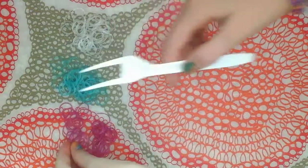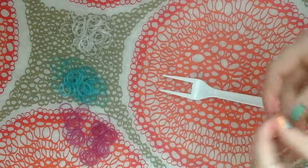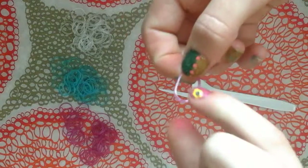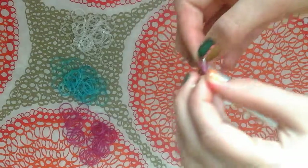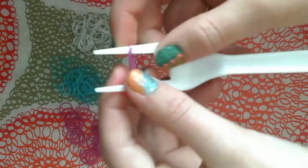First you're going to take your first color — mine is going to be purple — and you're going to make a figure eight. If you don't know how, you just twist it, and you're going to place one side of the figure eight on one peg and one side on the other peg. It should look like that.